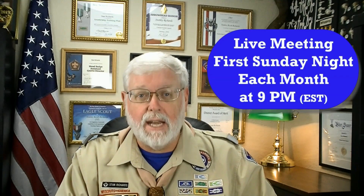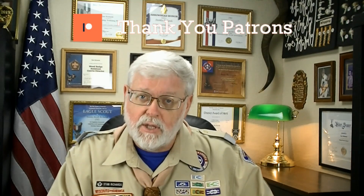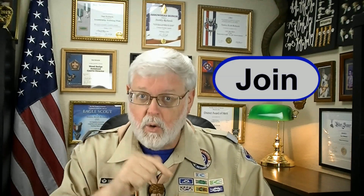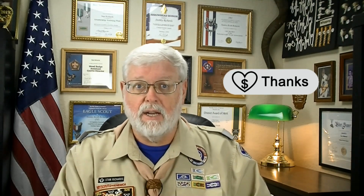Before we go any further, I want to make sure that you are invited to come to the live meeting. The live meeting is on the first Sunday of each month at 9 p.m. Eastern Time — please join us and adjust for whatever time zone you're in. That's a great way to ask questions. I also want to personally thank all of the patrons on Patreon for their continued financial support. If you'd like to become a channel member right here on YouTube, hit the join button. If you don't want to do a monthly donation, we have a thank you button for a one-time donation. That is always appreciated. Let's get right back to it.